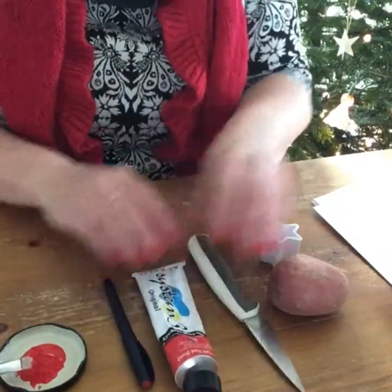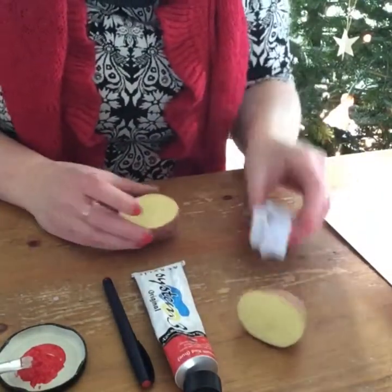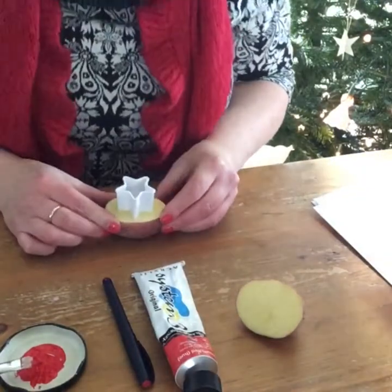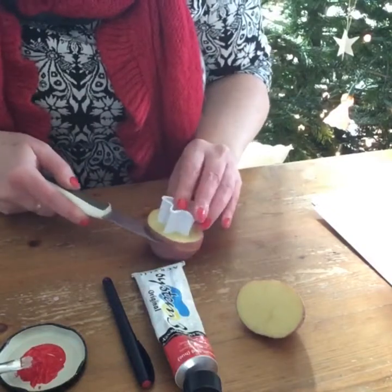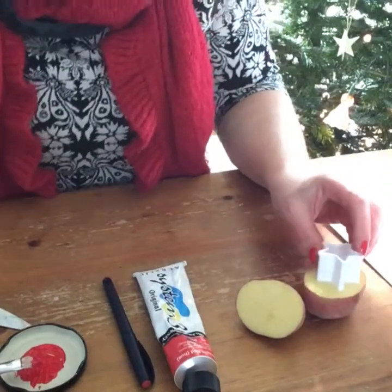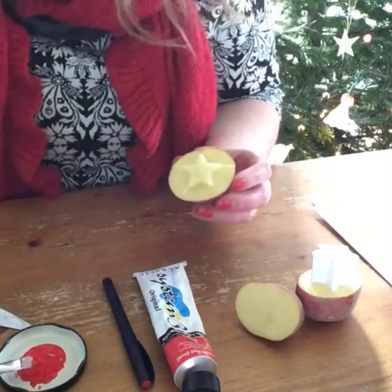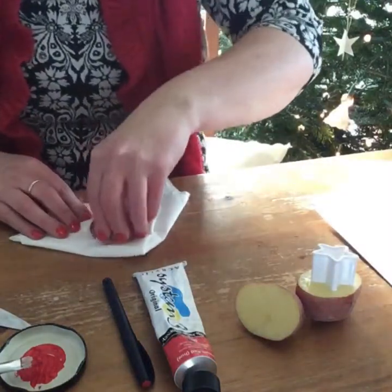All you want to do is cut your potato in half, then get your cookie cutter and place it in the centre of the potato, push down — you will need an adult to help — and then with the knife, cut all around it and remove the potato until you are left with a raised star. Then push that down into a little bit of tissue paper just to get rid of the moisture.